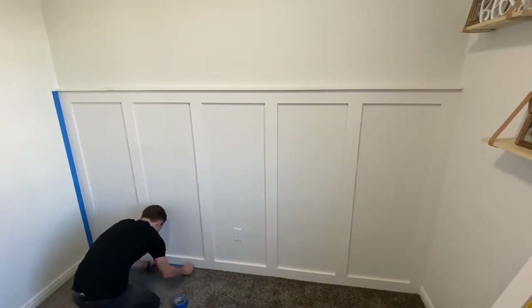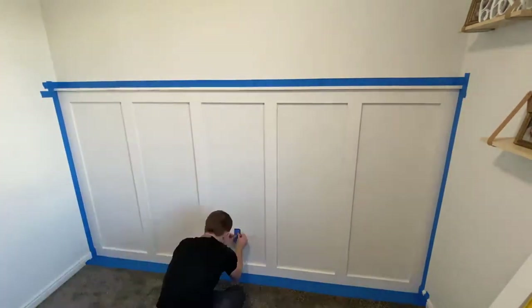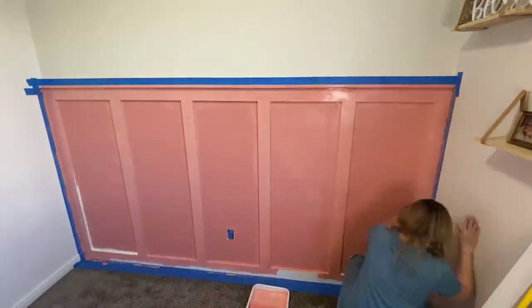Before I start painting I lightly sand down the seams with some sandpaper and then wipe everything down with a damp rag. Then I mask everything off with some tape and start painting. I like to put two coats of paint on because you always miss some spots on your first coat.